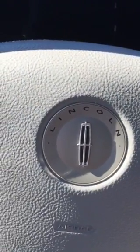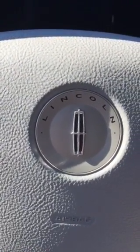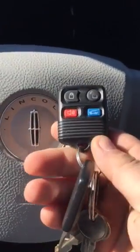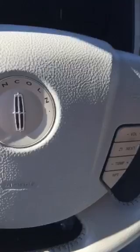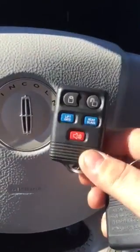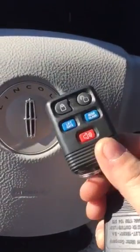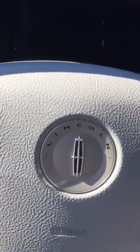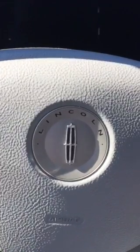Hey YouTube, just wanted to make a video on how to program one of these key fobs. I got one of these and wanted to program it for the SUV — this is a 2004 Lincoln Navigator, and this will also work for Mercury and Ford.